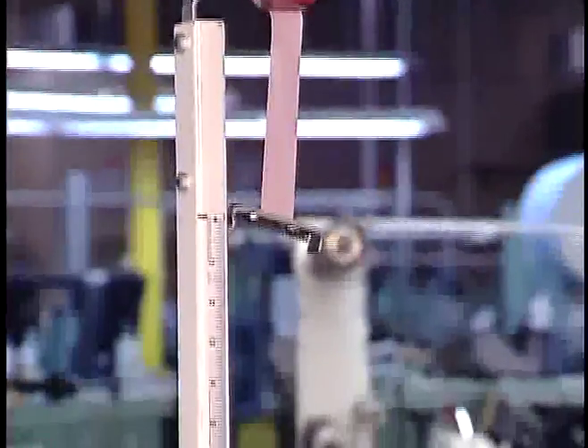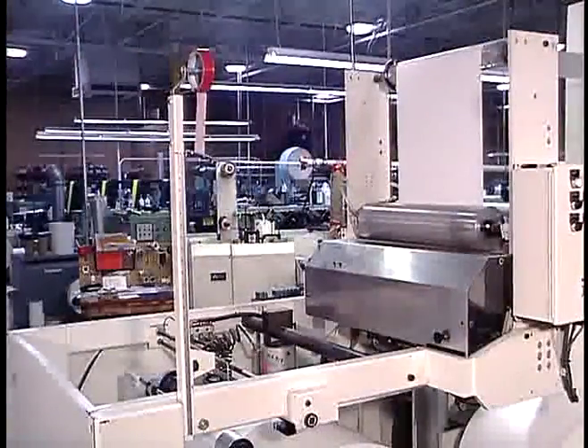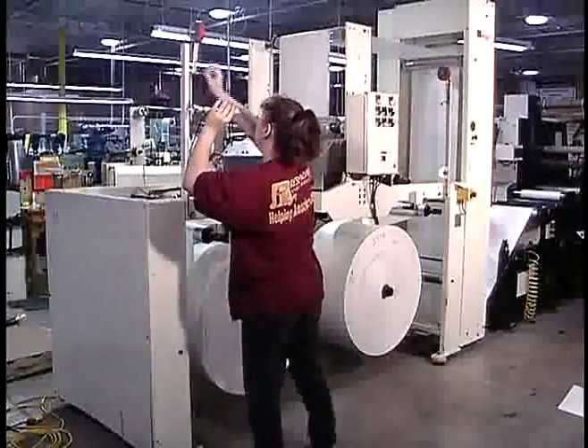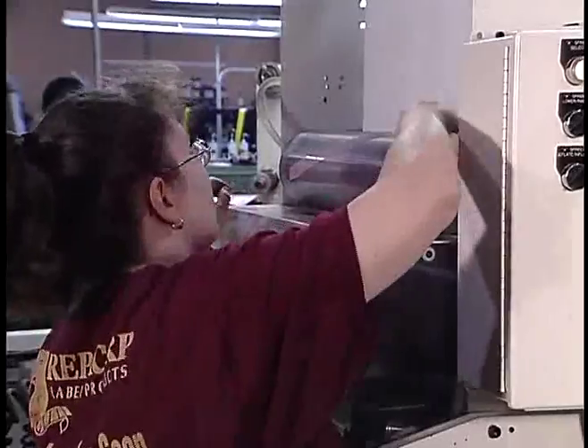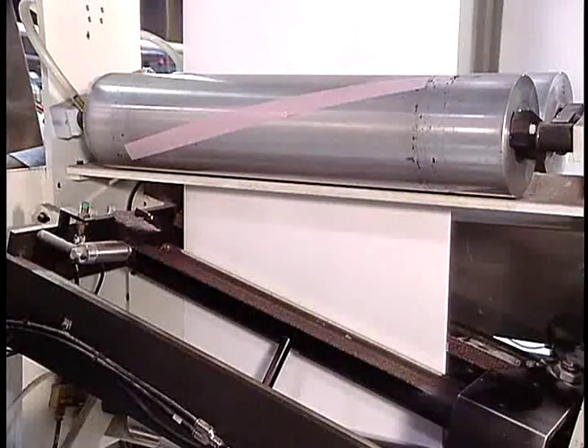Precision tape dispensers allow the operator to apply the correct length of tape without the need for downstream trimmers. If tape on both sides of the splice is required, a second tape is placed on a vacuum roller, adhesive side out. The angled splice unit and two-side tape ensure splice integrity under the most demanding die-cutting or high-tension applications.